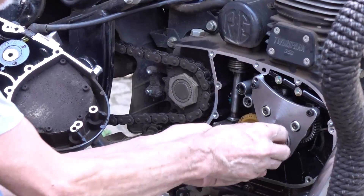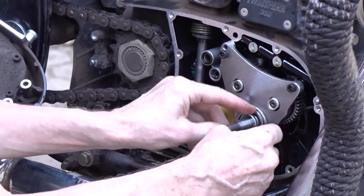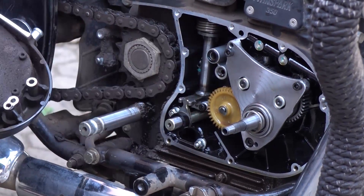Then the strap goes on, and you put your alternator on, and reverse the procedure.